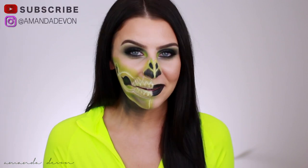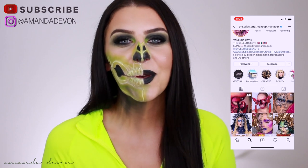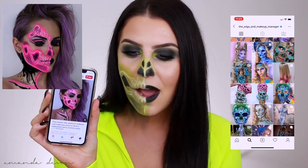Hey guys, welcome back. I am so excited for today's video. This is the first time I've ever done a skull on myself and it turned out pretty damn decent. The inspiration from this look comes from Vanessa Davis. She is the wigs and makeup manager on Instagram. I've had this picture saved on my Pinterest for years and I never knew how to do it.